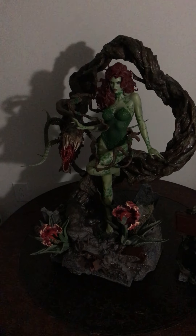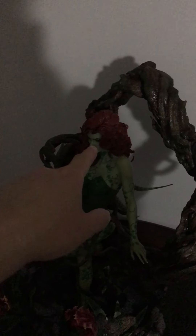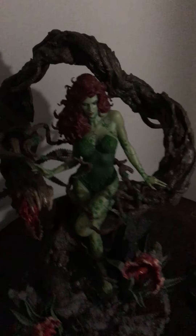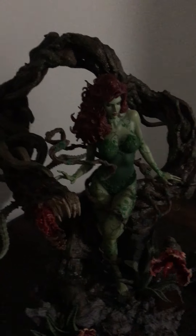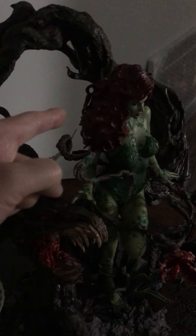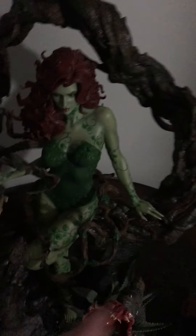I was actually very lucky that I didn't receive any breakage on any of the hair. I am just fortunate. I look at every reviewer on YouTube and they pretty much have their hair broken on the back, somewhere on the side — something is broken.